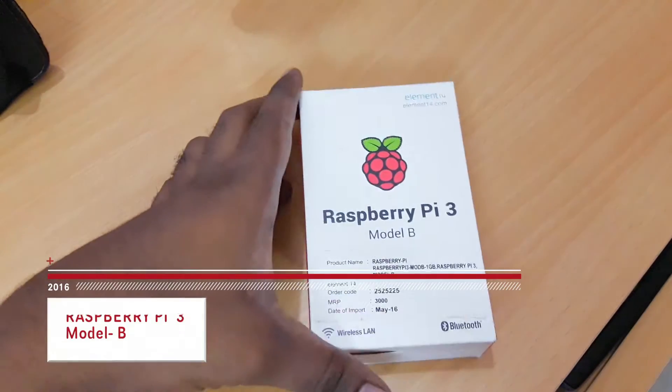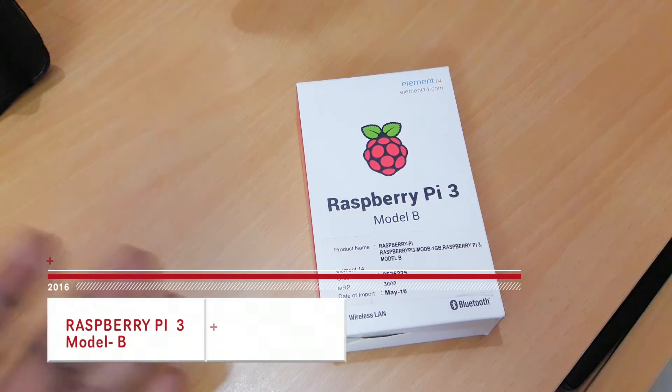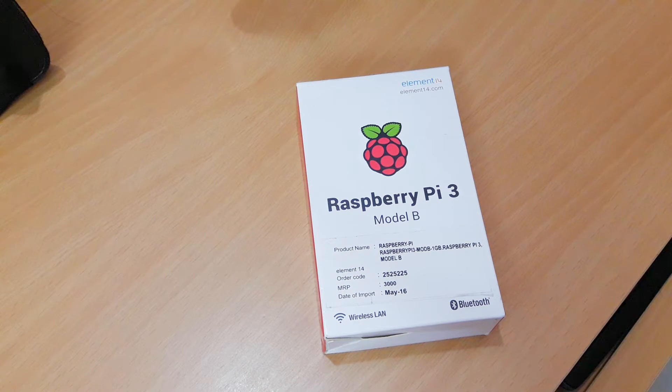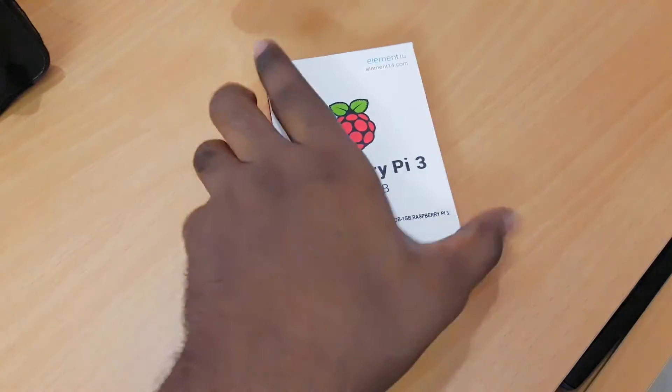Hey guys, welcome to this video! Today we're going to unbox the Raspberry Pi 3 Model B. This is the latest generation Raspberry Pi from the company, and it is the fastest Raspberry Pi ever made. The company also claims that this is 10 times faster than the first generation Raspberry Pi.